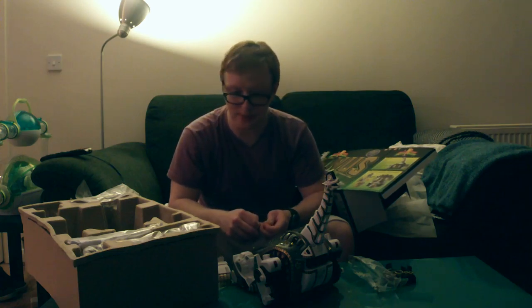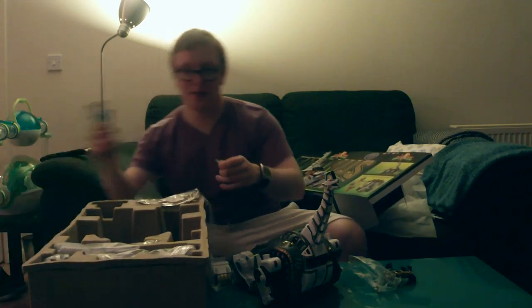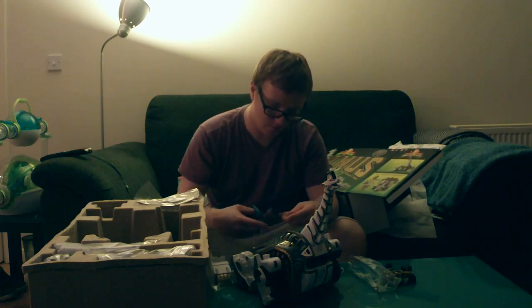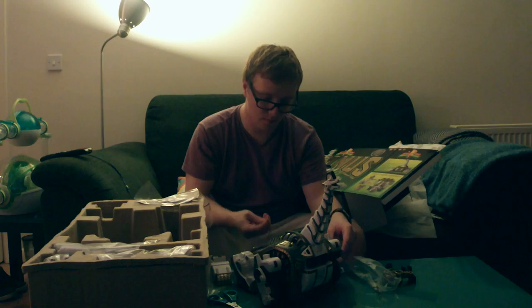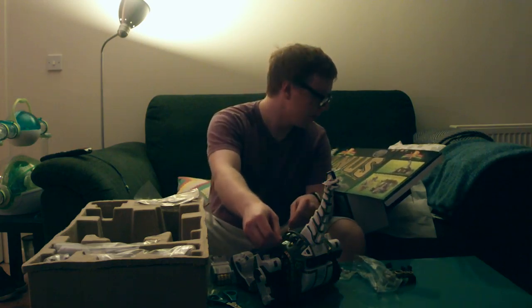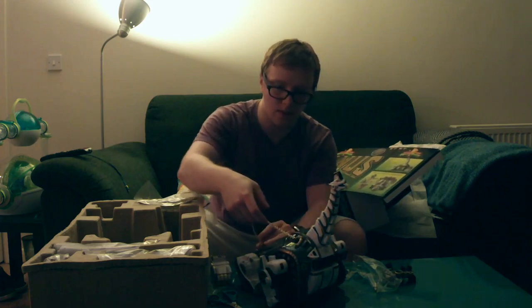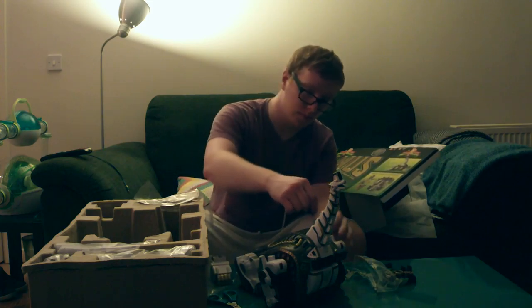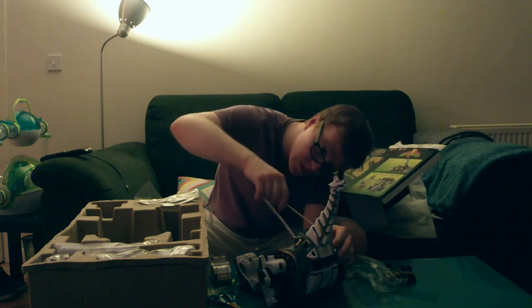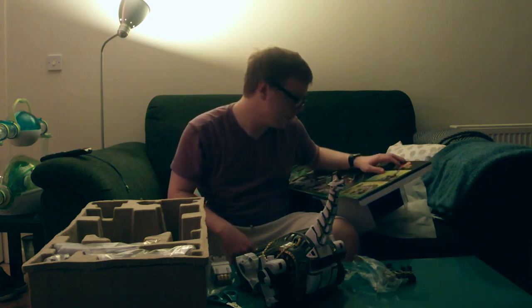And look at this — look at that gold chain. Wow, they have really not missed anything with this.